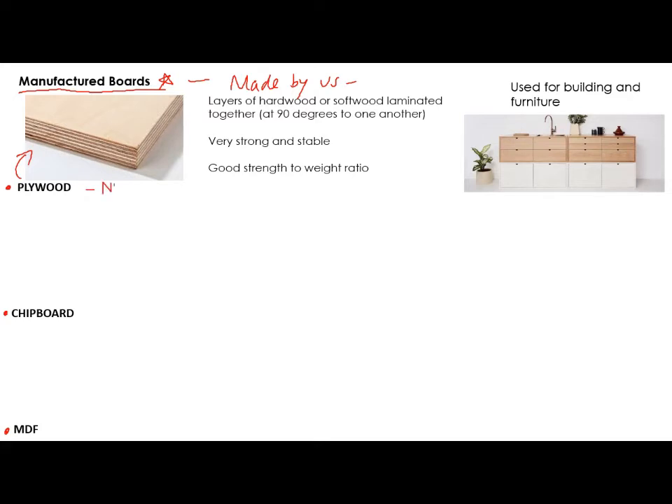You will have used this in your NEA. I'm guaranteeing that almost all of you have used plywood while you have been in the department. It has some big advantages. It is layers of hardwood or softwood laminated — so glued together — and they tend to be at 90 degrees to each other, the grain, which makes it very, very, very strong and very stable.